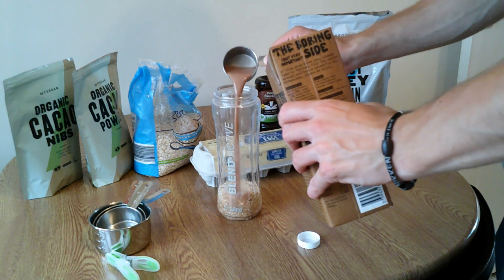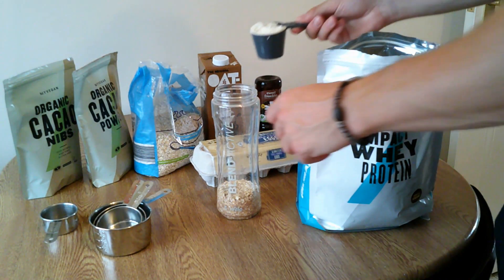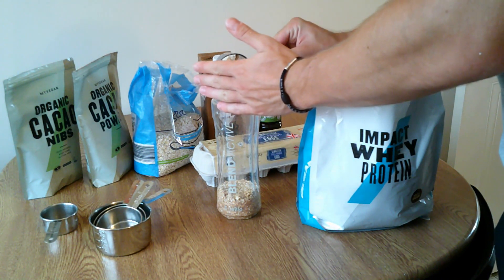You're going to want to add a scoop of protein — you can pick what you want. I think here we had some whey protein; it might be cookies and cream. It depends on what flavours you want, so pick from there.